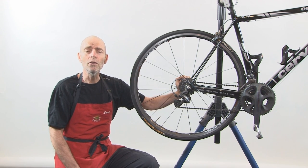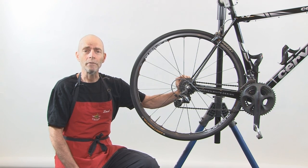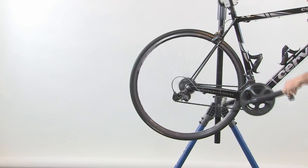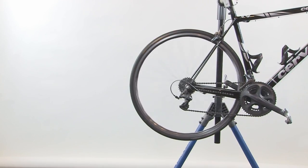By positioning the chain on those outermost gears, it will make it a lot easier to get the wheel off the bike and also a lot easier to get the wheel back on the bike. On the back, shift to the smallest cog, and on the front to the biggest, most outermost cog.